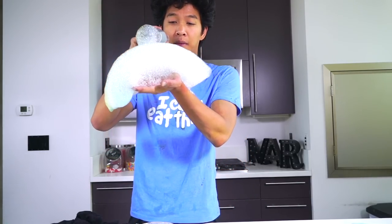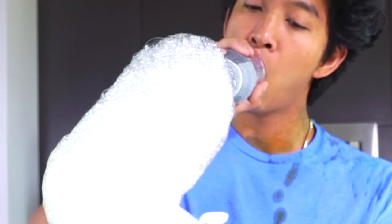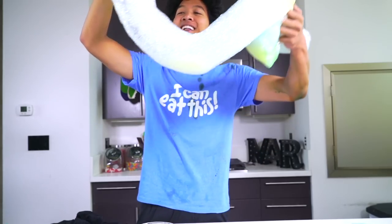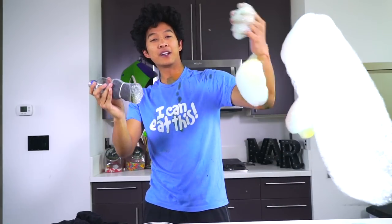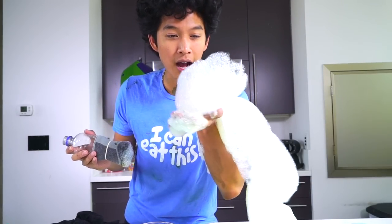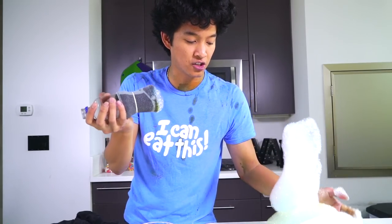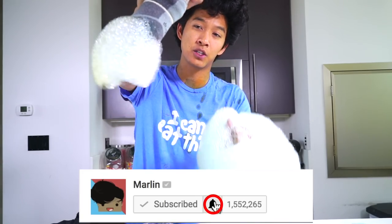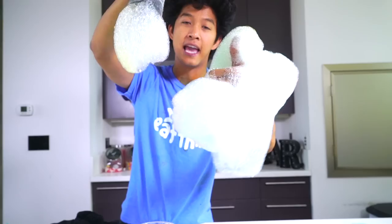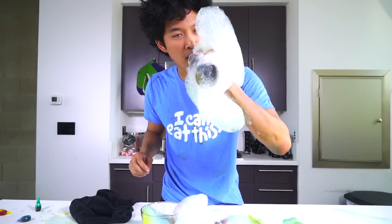I had so much fun playing with my rainbow bubble snake today. This is so crazy, this is so much fun — you guys got to make your own rainbow bubble snake sometime soon too, because you will not believe how much fun and simple this is. This is literally just dish soap and food coloring! If you guys liked this, leave it in the comments below how much you liked it and what was your favorite color. I'll see you guys tomorrow for another new video!